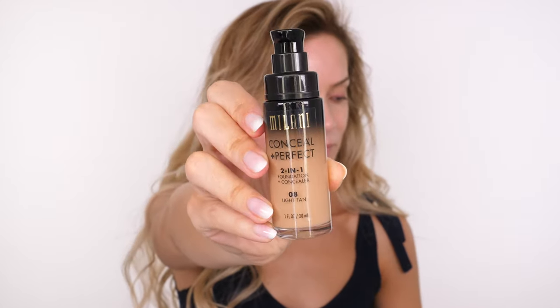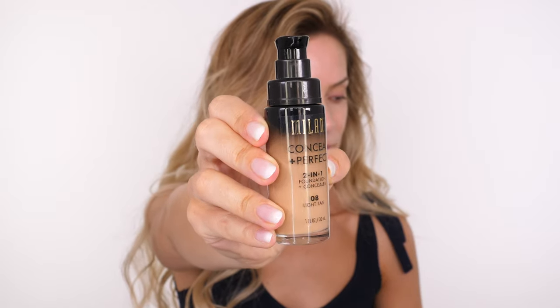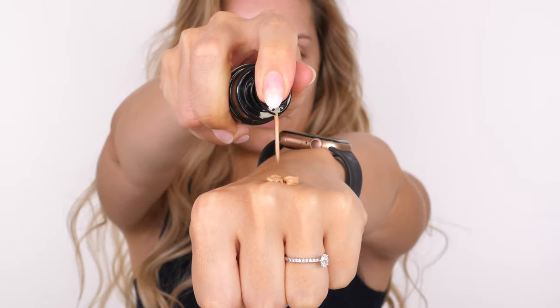I'm using a new foundation today — the Milani Conceal and Perfect two-in-one foundation and concealer. Although this isn't a new product, it's new to me and new here on my channel. I've shown you the shade light tan but I'm actually using golden beige, and I'll use light tan in a moment to lighten the center of the face. There are about 29 or 30 shades available and it's full coverage but without the weight.